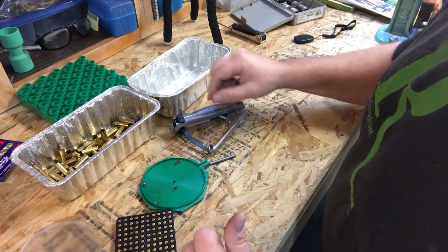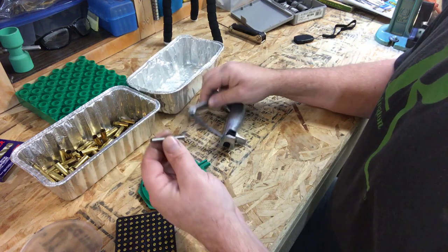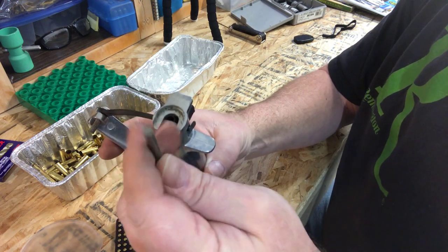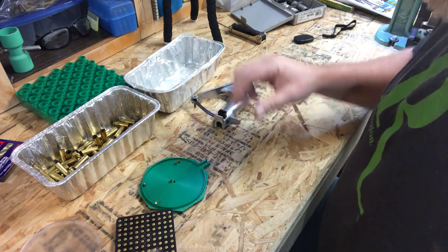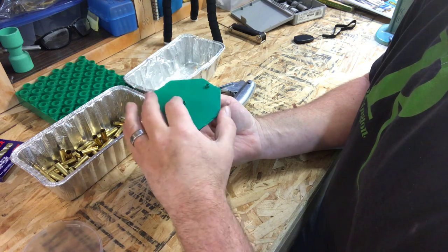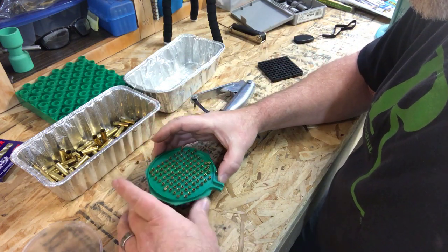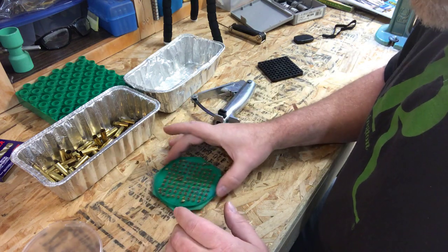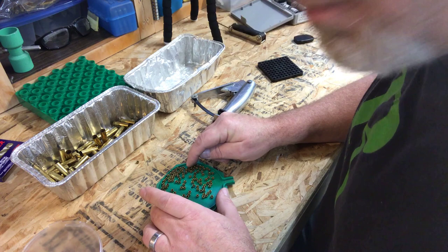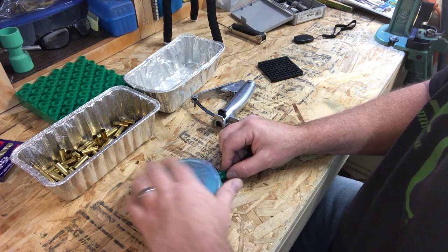Now it's time to insert primers using the hand tool. Remember: the back of these primers is flat, and the tool has a push pin — make sure the flat side of the pin faces up. Drop your primers in the tray, put the top on, flip it over. Shake it in a circle to bring all the anvils face up.